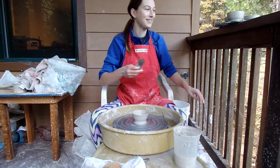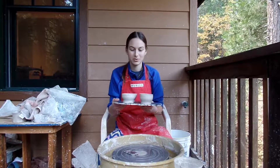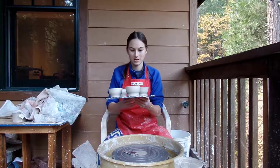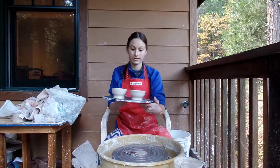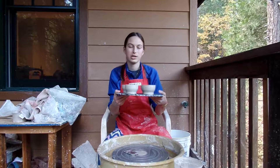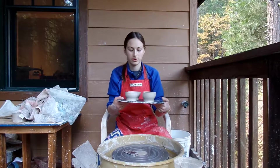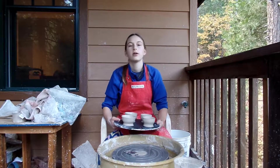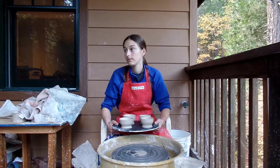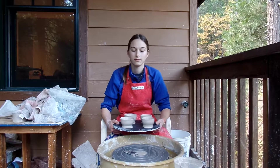Here are my four Chinese tea bowls. I did this one, this one, then this thin one, and then this one. This one is a little thin on the top — I'm not super happy with that — but otherwise it turned out pretty good in my opinion. Tomorrow we're going to be trimming them on the wheel and then decorating them, so stay tuned.